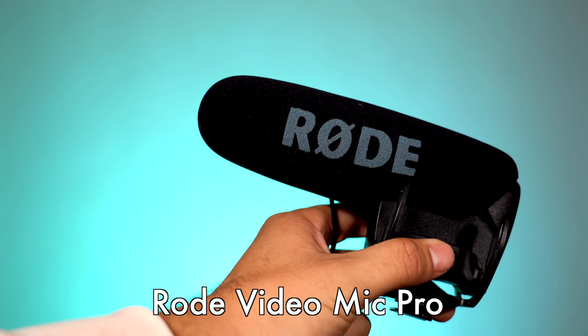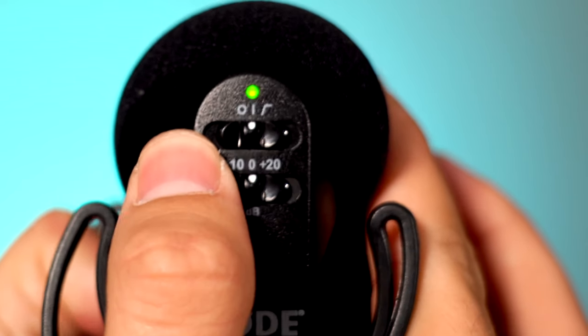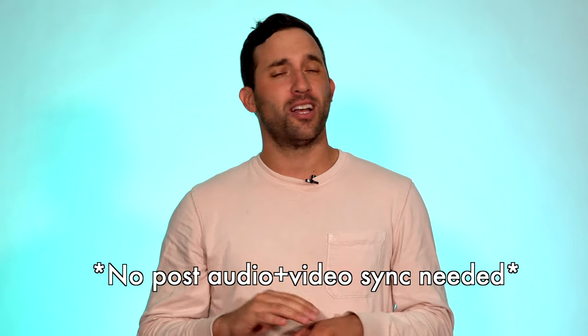The next mic we're going to talk about is the Rode VideoMic Pro. This mic comes with a lot of beginner bundles. It's also a directional condenser mic where you can do front focus in all different angles. It's great if you're just starting out because it records the audio directly to the video — so no syncing in post-production needed. This is also a great mic if you're on the go or filming documentaries or want to do a walk and talk, because it will get you some great sound if you're up close and personal. From my experience, it doesn't quite sound as clear as the shotgun mic I presented earlier.